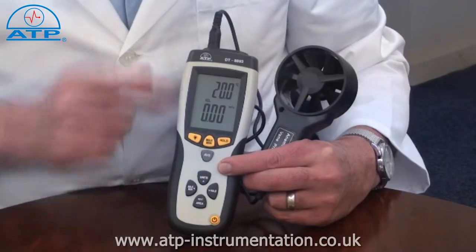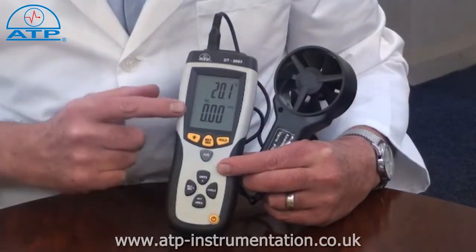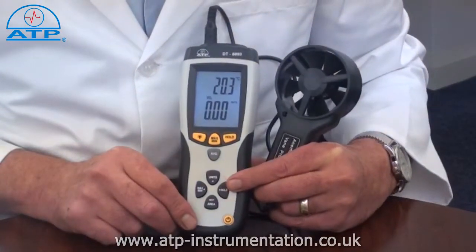The display is a large 58mm high contrast LCD with a dual display of velocity and temperature. There is a display backlight for work in low light environments.